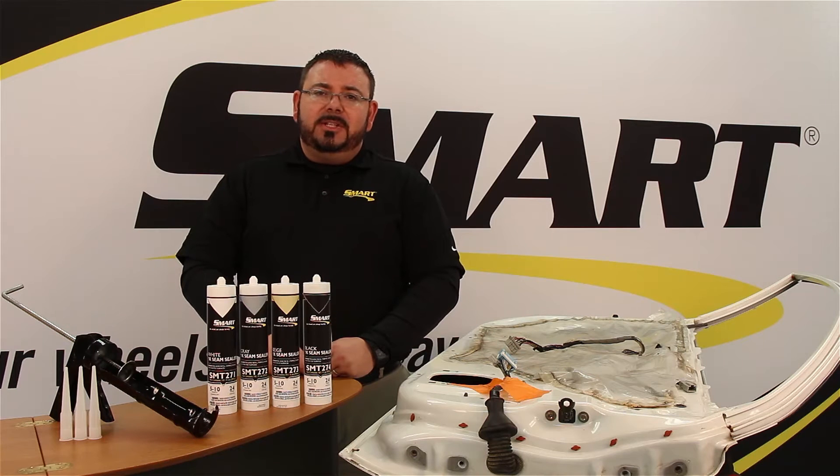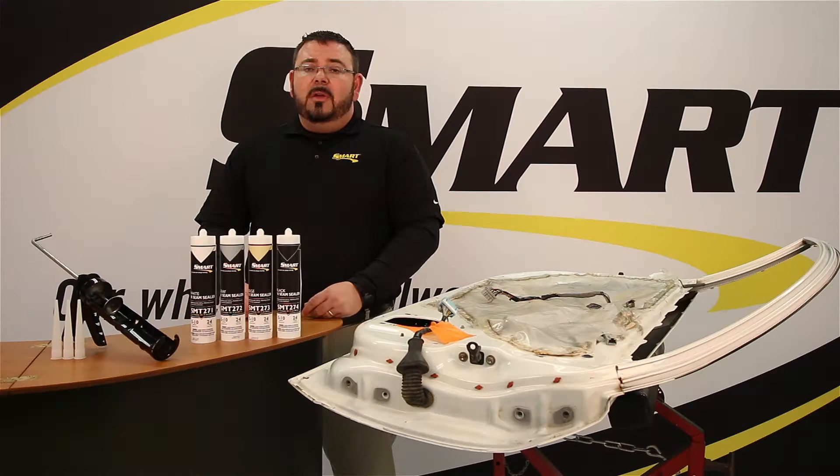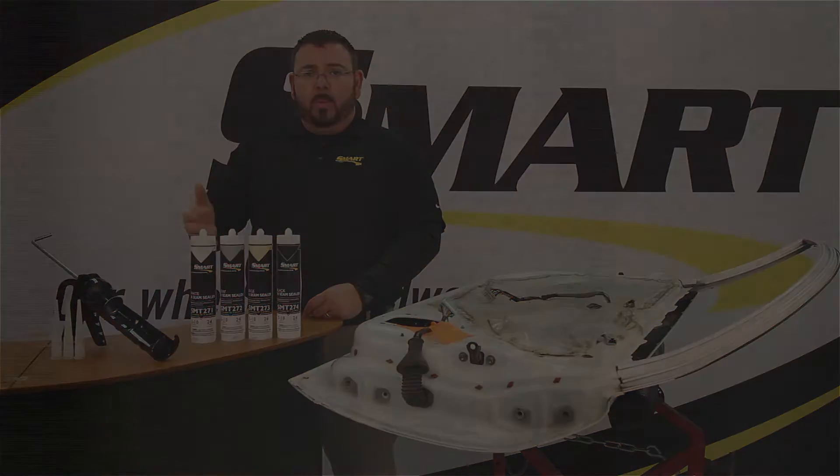Before you get started, check the manufacturer's recommendations for seam sealer. For our 1K seam sealers, we have four colors available: black, beige, gray, and white.